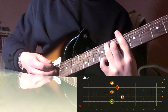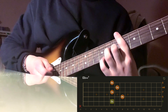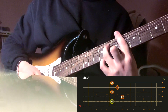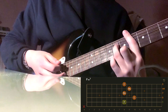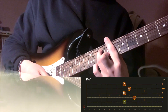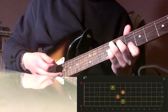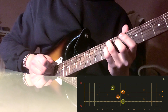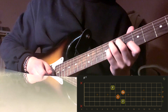Then, keeping the sixth fret barred, move to E-flat minor seven: middle finger on the seventh fret of the B string and ring finger on the eighth fret of the D string. After that, go to F minor seven — same shape, just up two frets. Then move to F7: ring finger on the eighth fret of the A string, middle finger on the seventh fret of the D string, pinky on the eighth fret of the G string, and index finger on the sixth fret of the B string.